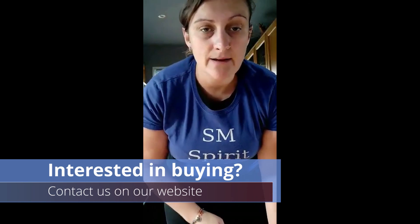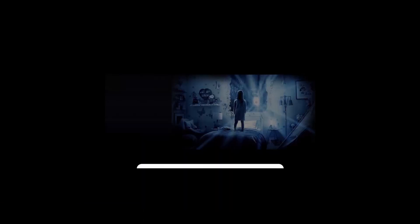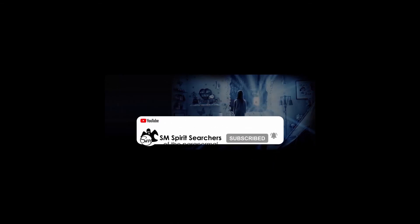And that's how you use dowsing rods. How I found the monkey is by asking my spirit guides to help me, because I do believe that spirit guides help you use your dowsing rods. I hope you enjoyed the video — please subscribe, and thank you for all your support. Any questions, feel free to ask. Please like, subscribe, and hit the notification bell. Thanks for watching.